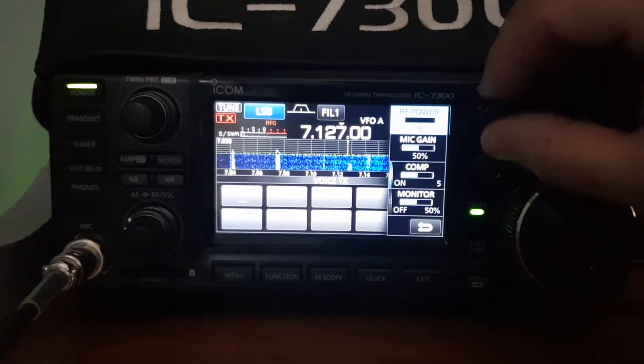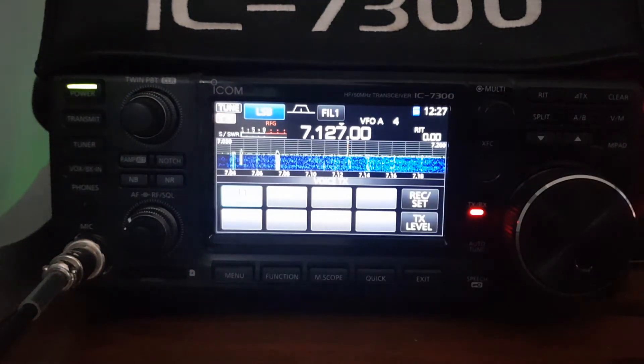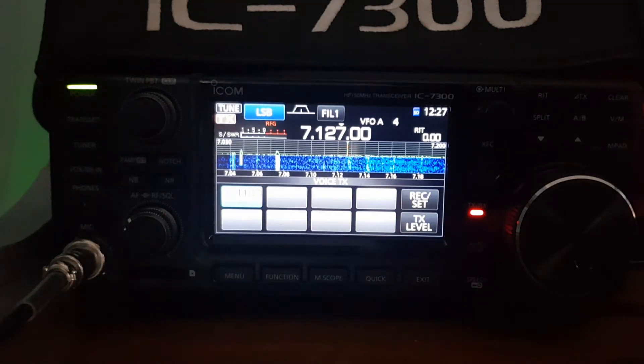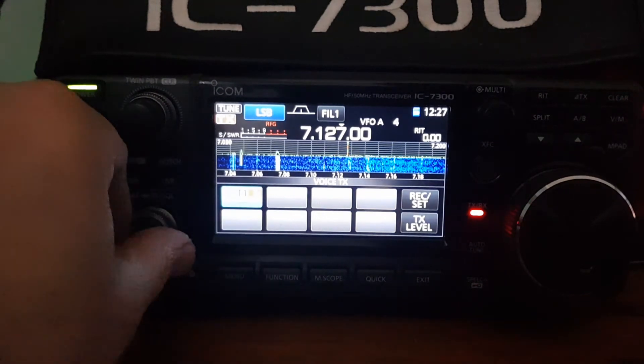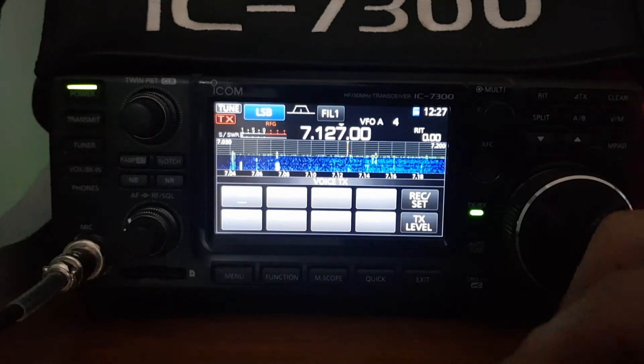We're not sure on the SWR here so we'll keep it low. Let's hit number one. CQ CQ CQ for a contact, CQ CQ, this is M0 Foxtrot X-ray Bravo, M0 Foxtrot X-ray Bravo calling CQ CQ CQ for a contact, M0 Foxtrot X-ray Bravo calling for a contact. CQ CQ CQ.